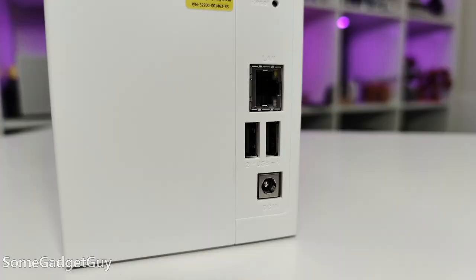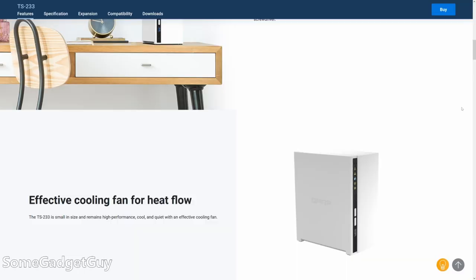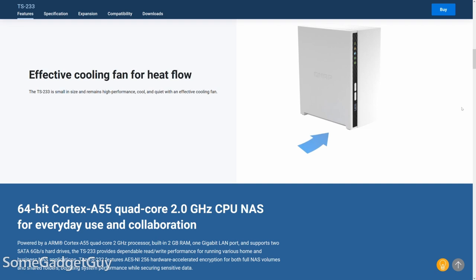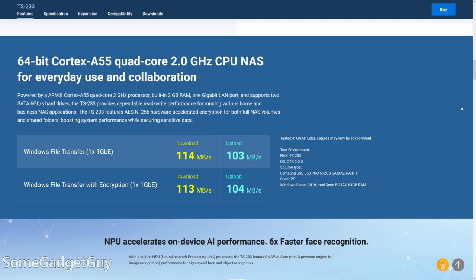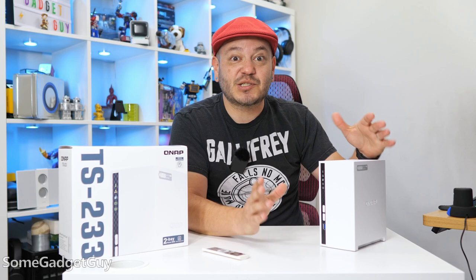On the back, we've got the gigabit LAN port and dual USB 2 above the little power connector. The TS-233 is powered by a quad-core ARM SoC — another area where I think small business and home office boxes are getting exciting. This is a similar chip to what might be in a lower mid-range phone.